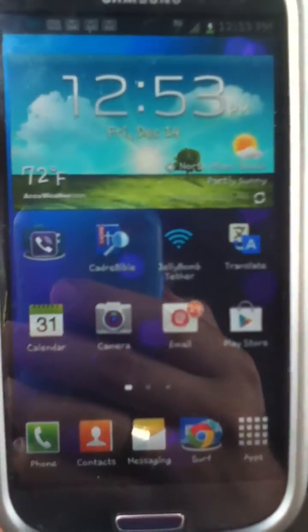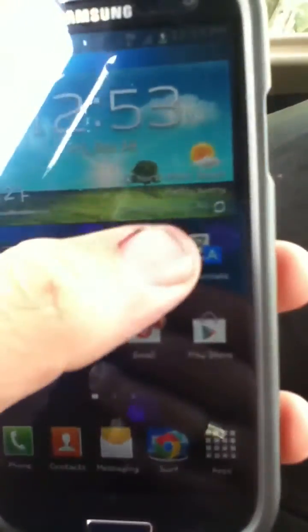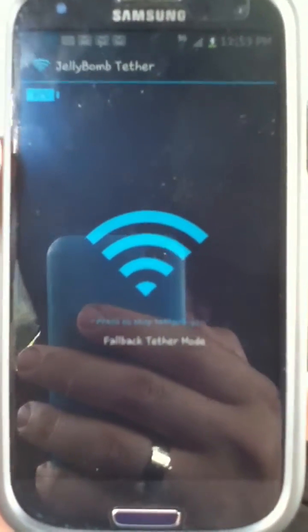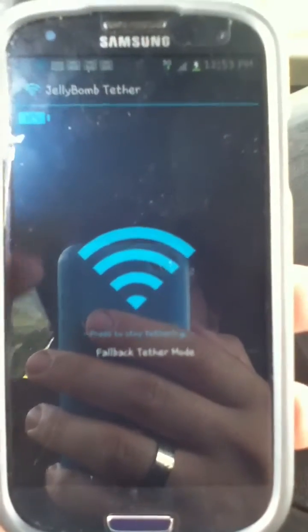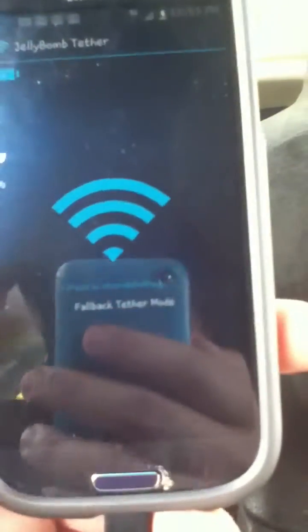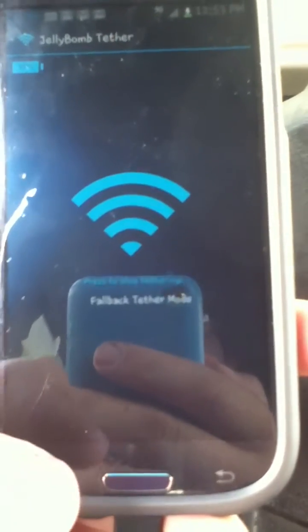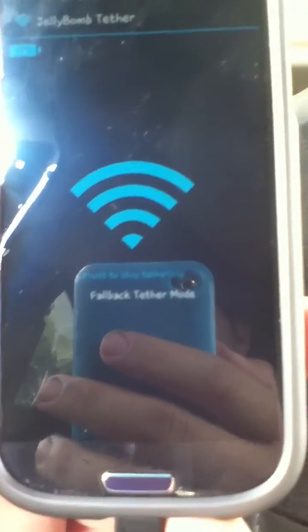You need to have your S3 rooted. Once you get your phone rooted and get the app installed — I'm going to put the link down in the description — once you get it loaded, you don't have to go into the menu and mess with any of the options or settings. It'll work right off the bat.